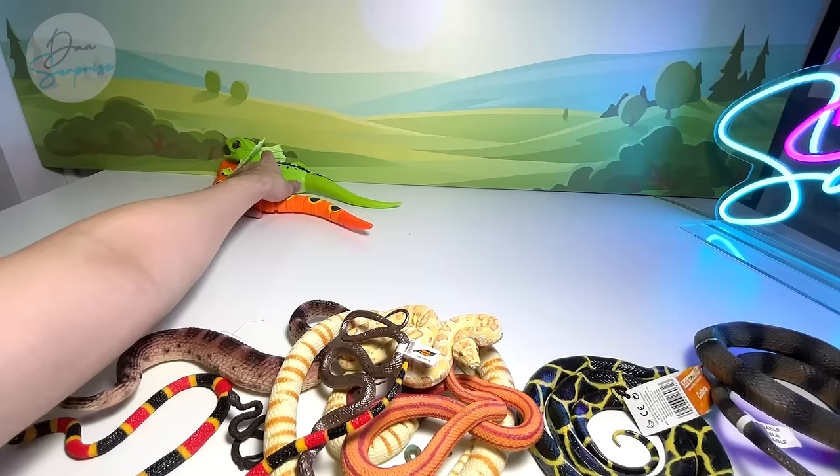Thanks for watching! Which one do you guys like more — the snake or the lizard? I think I like the lizard more. Let me know in the comments below. I'll see you guys in the next video.